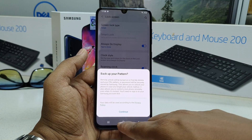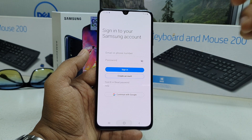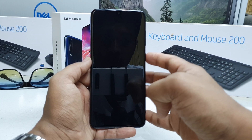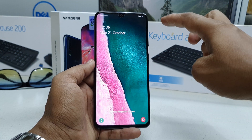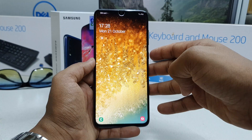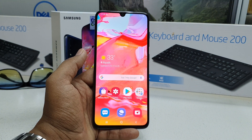Now I'm going to lock my device and press the power button to unlock it. You can see there is face recognition happening — it detects my face and the device is immediately unlocked. I'll lock it again and unlock it once more — you can see it unlocks immediately.